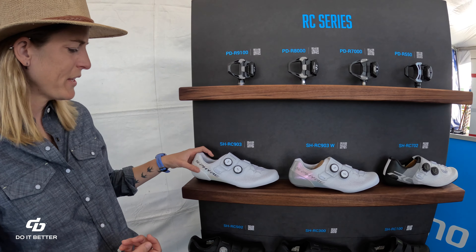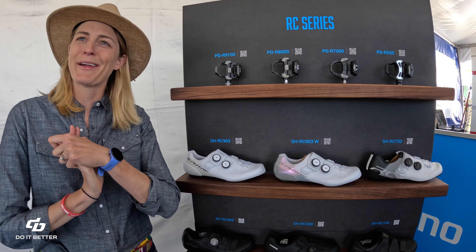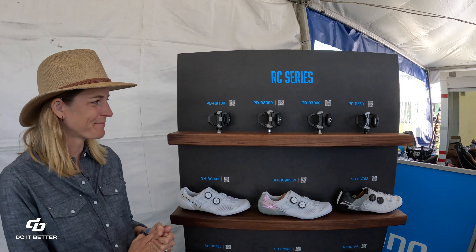And what's MSRP? It's about $450. And then pedals remain unchanged — I see you've still got the 9100s here.